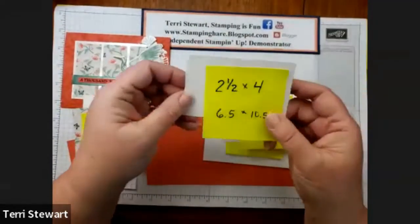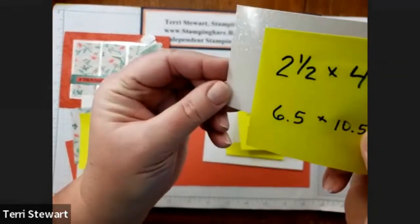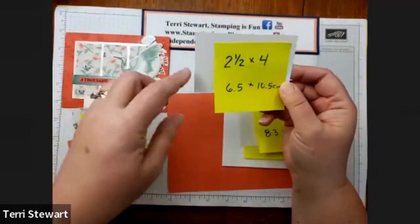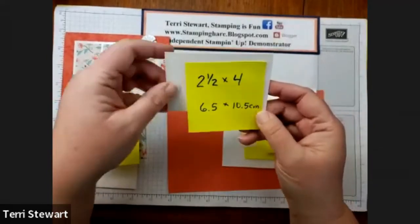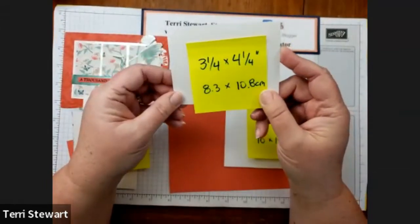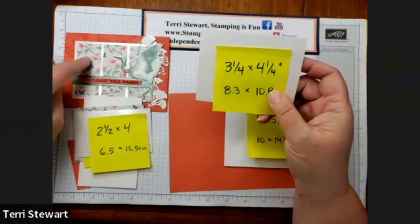Then we have a piece of Mother of Pearl — I don't know if you can see the sparkle, it's so very sparkly. This piece is what we're going to cut our fan flowers from, and it's two and a half by four inches, or 6.5 by 10.5 centimeters. Another piece of Mother of Pearl is three and a quarter by four and a quarter, or 8.3 by 10.8 centimeters, and this becomes our layer behind our DSP.